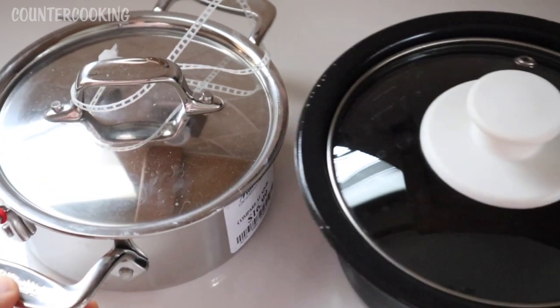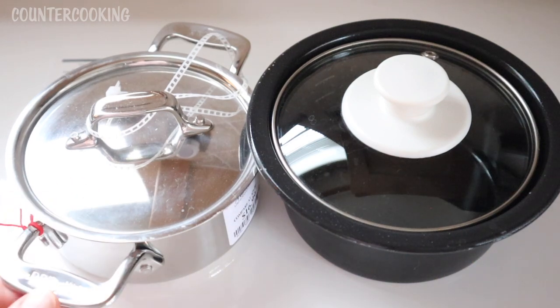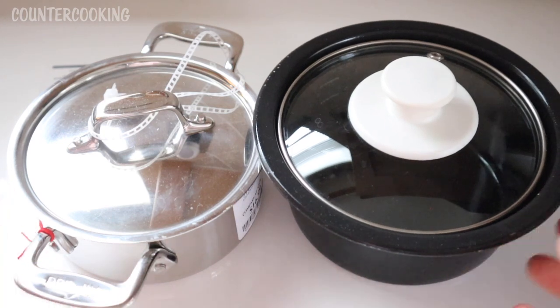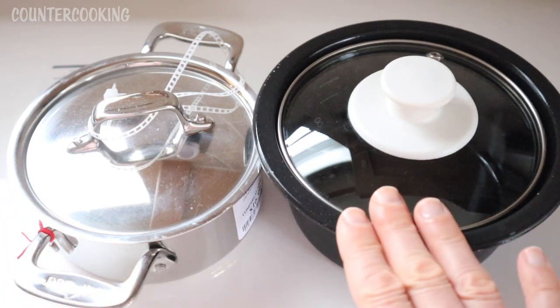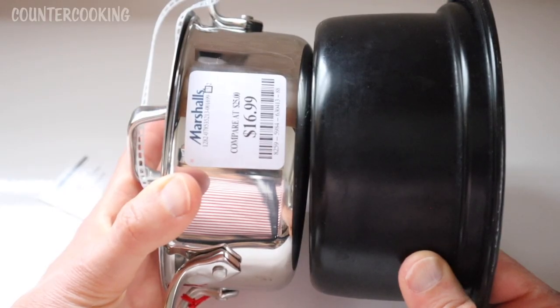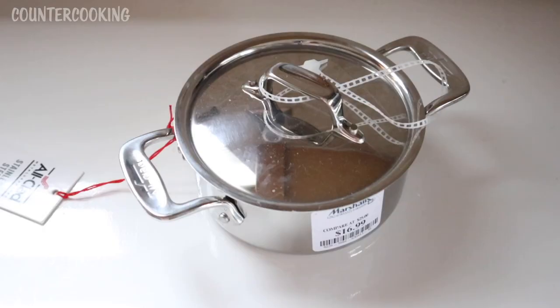Let me show you a size comparison. This is the insert for the Dash mini rice cooker, and this is the All-Clad stainless steel pot — roughly the same width, but not as tall. The rice cooker insert flares out at the top, whereas this one is straight up and down. Matching the bottoms, you can see the All-Clad is just a little bit smaller.